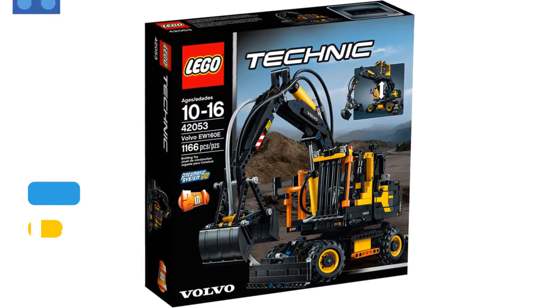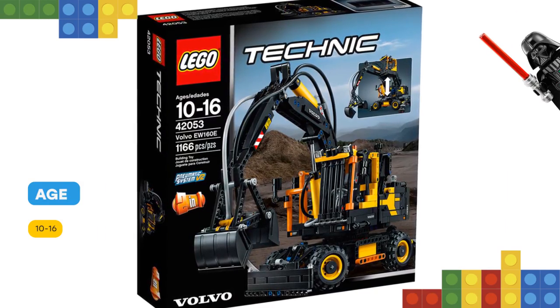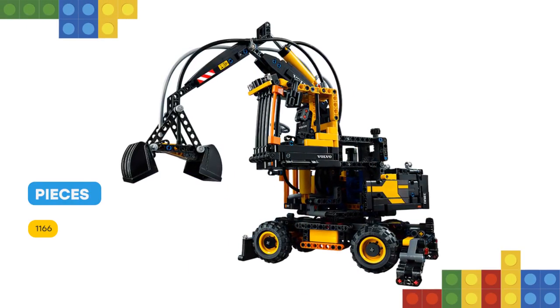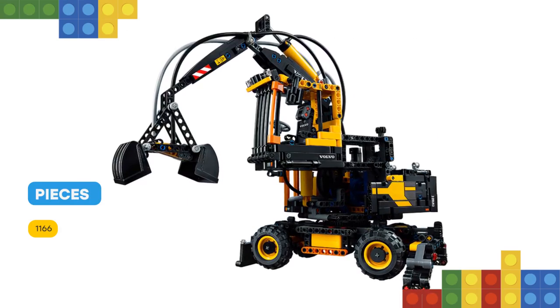This detailed model, developed in partnership with Volvo Construction Equipment, has been designed to provide an immersive and rewarding build-and-play experience and features an advanced pneumatic system for operation of the extendable boom and working bucket.